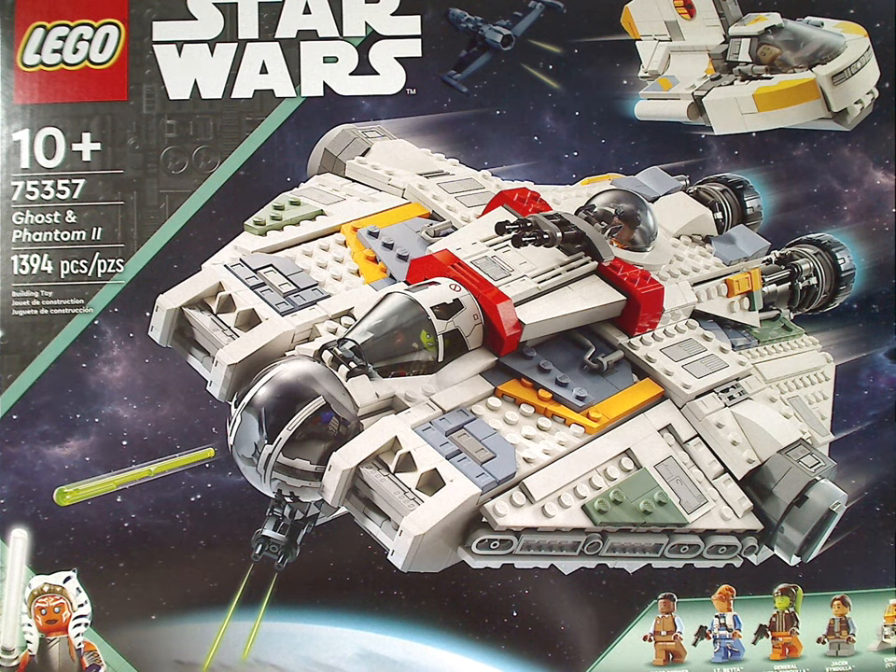Hello everyone, Dylan here with another LEGO Star Wars review, and this one's on the Ghost and Phantom 2 of Ahsoka, from Ahsoka, which has recently been released.